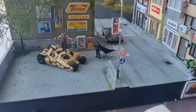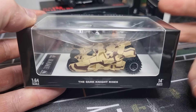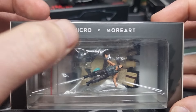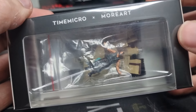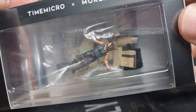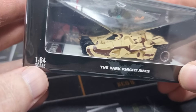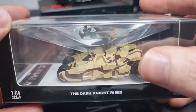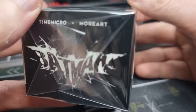Hello everyone! In front of me I've got a new model from Time Micro and More Art. More art is involved because of the figure from Bane — this is from The Dark Knight Rises — and it comes in a 1:64 scale. So like I said, car and figure. Let's have a look.